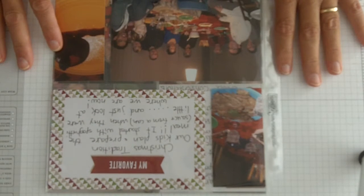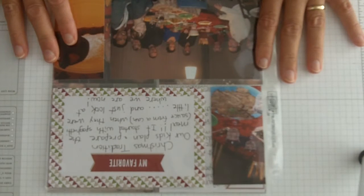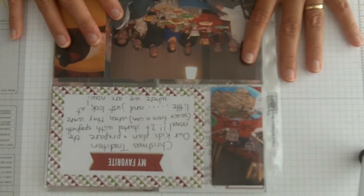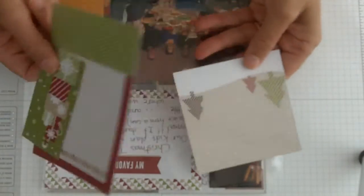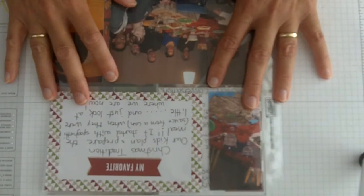This is such an easy way of scrapbooking, and I'm going to encourage you — even if you've never scrapbooked — to think about doing this. I have just a couple of sample pages here using the Season of Style design of journaling tags. I just want to show how easy it is; in these journaling tags you get all kinds of different things you can use on your page.